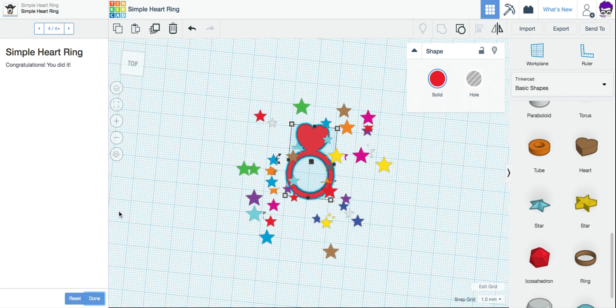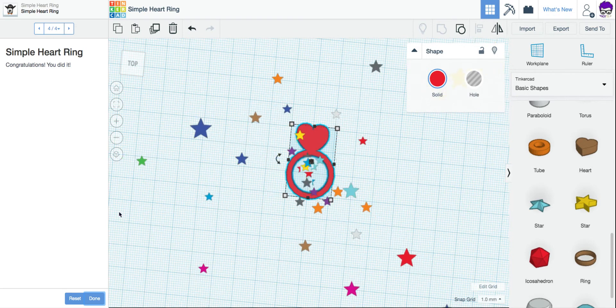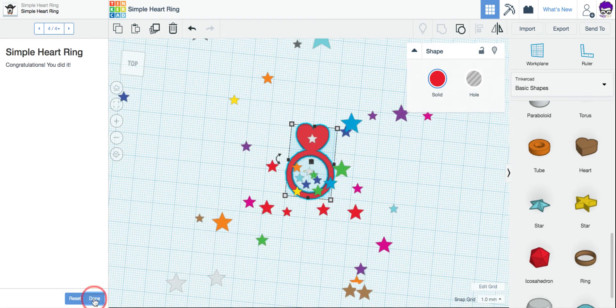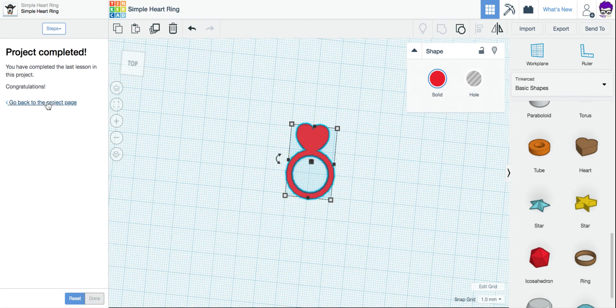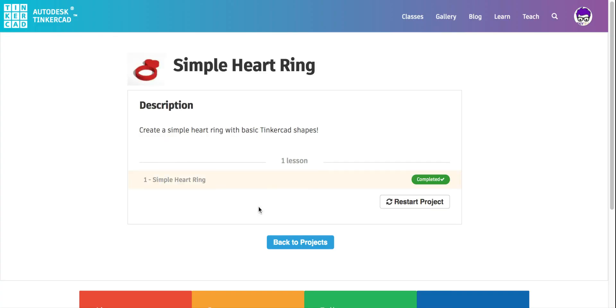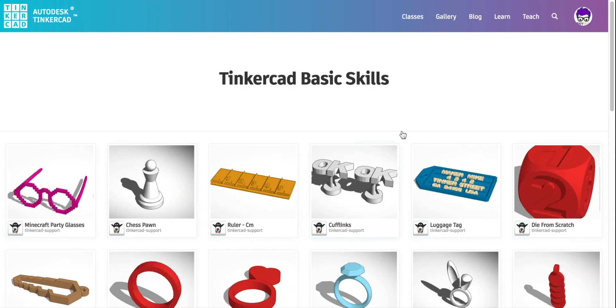At this point, take your screenshot so that you have it and save it to your Google Drive. When you're finished, click Done and go back to the project page. On the project page, click Back to Projects so you're back at our main set of directions.